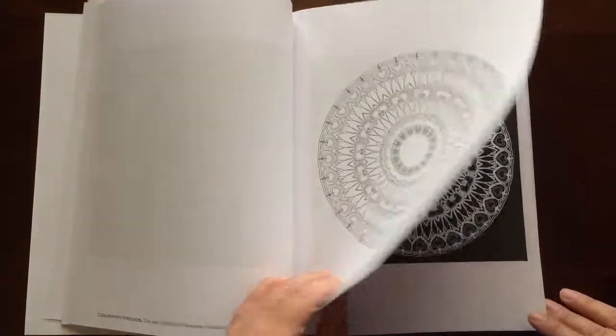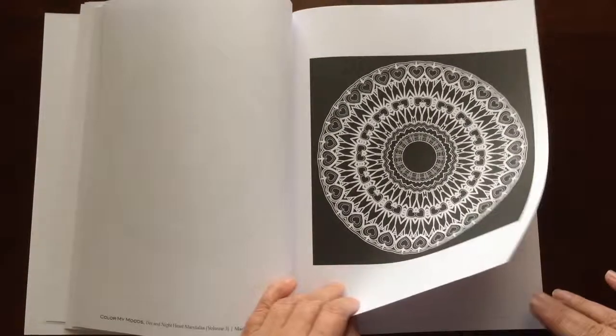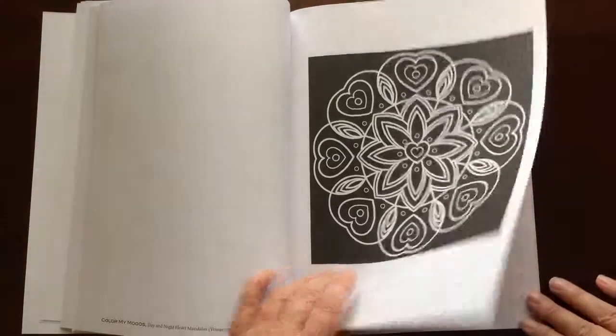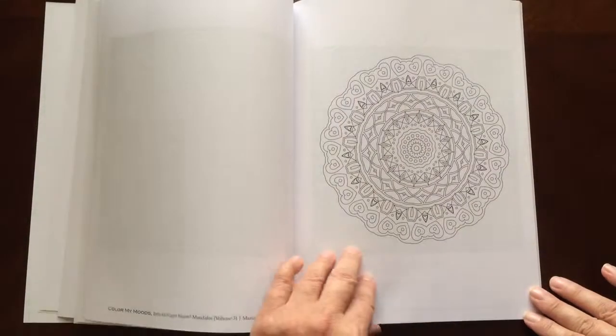I would recommend this book to everyone, beginner to advanced colorist. There are some easier patterns in here, as well as some that are a little more complicated.